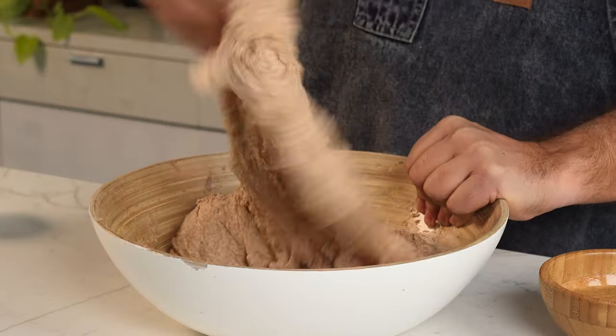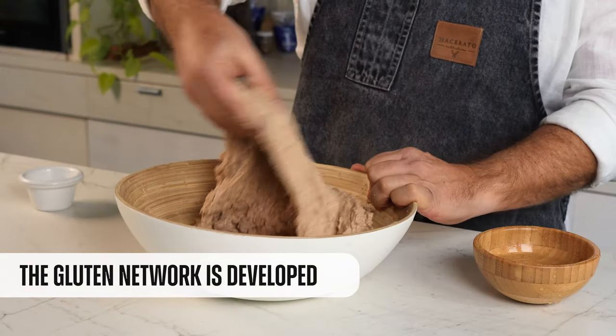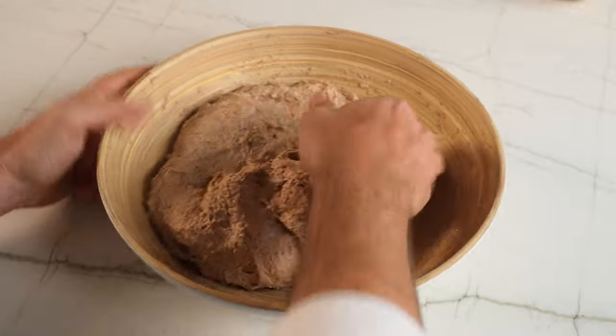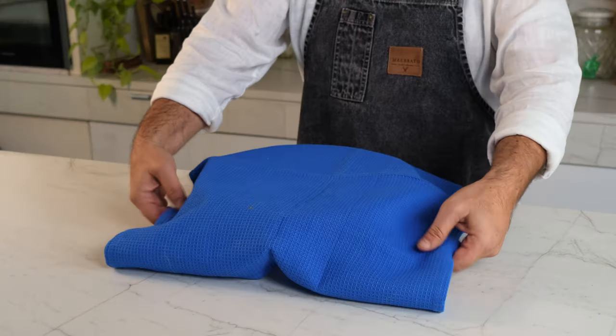An hour later we wet our hands and you'll see the magic of the gluten in front of your eyes — or rather, in your hands. Here you're seeing the dough completely kneaded. Now we have to add the last ingredient, which is the salt. With a few droplets of water we're going to dissolve it and begin to integrate it into the dough. It's time to let it rest at room temperature for around an hour.